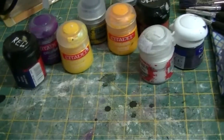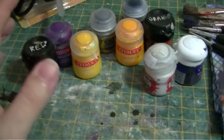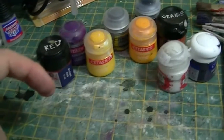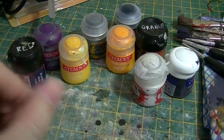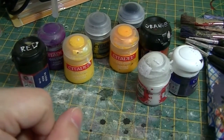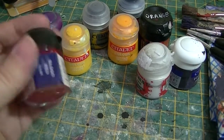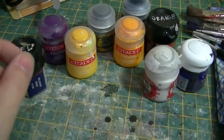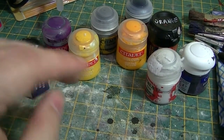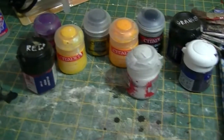Whenever you go into Games Workshop, the staff have a habit of asking you what you are painting. This is just one of my pet peeves — it's frankly none of their business. I often go in to buy like one pot of paint and they say, 'Oh, what are you painting?' I say, 'A custom action figure,' and it's just end of conversation. I just want your paint.